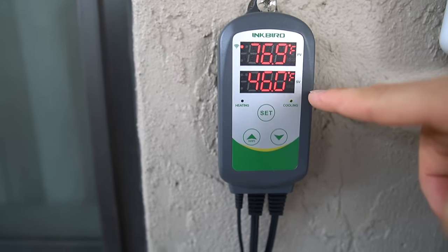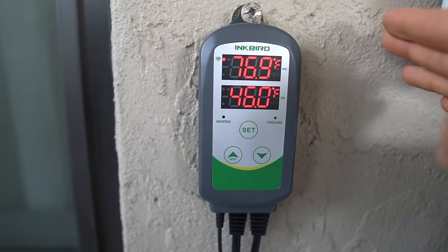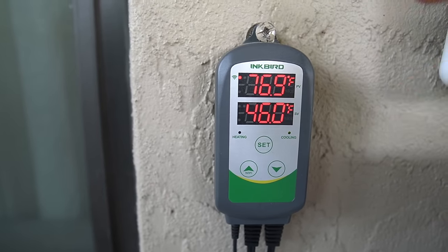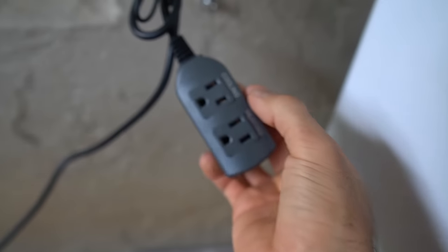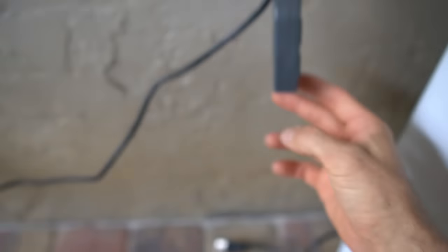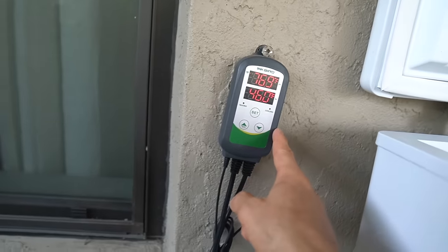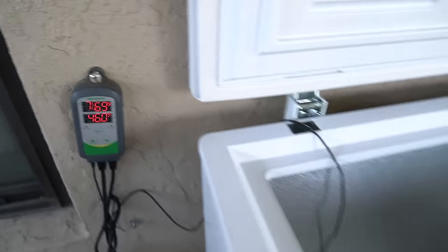With the temperature set at 46 degrees, the machine will kick on once it reaches 48 degrees. If it's getting too warm it'll kick on and bring it down to maybe 44, so it has a variance of about two degrees either way. The temperature controller is set to 'cooling' — which is what we're using it for. I plug the ice bath into the cooling outlet and as long as it's plugged in, it will regulate and keep the temperature right around 46 degrees.